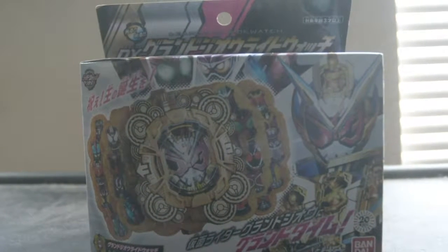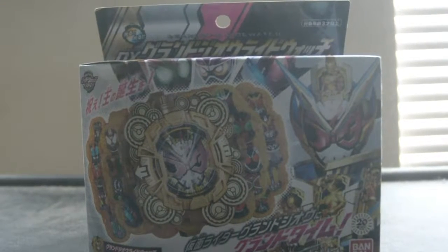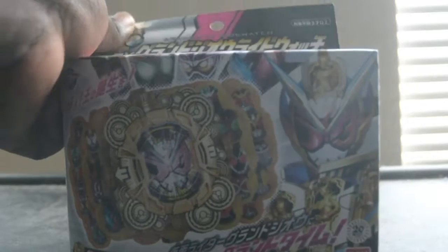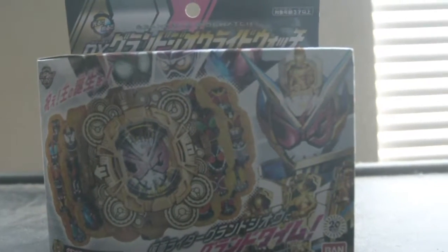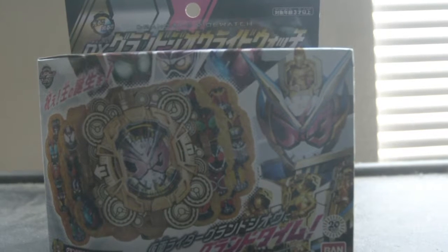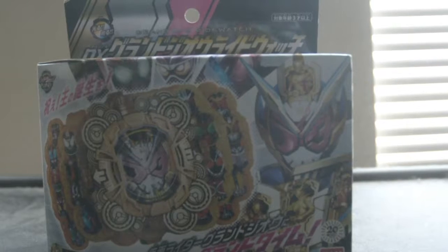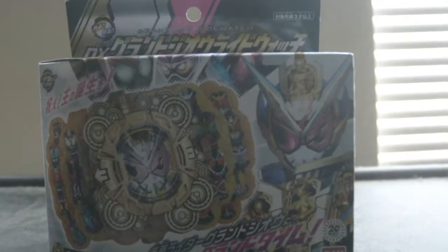Today is the unboxing review of Kamen Rider Zeo DX Grand Zeo Y-Watch — the Y-Watch that allows Zeo to activate his final form. I have to be honest, this is actually the final form that involves all of the riders.